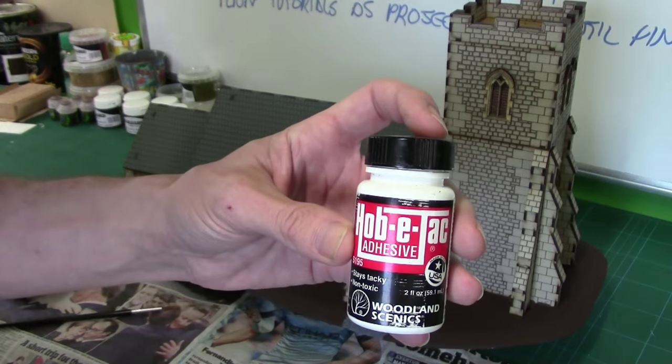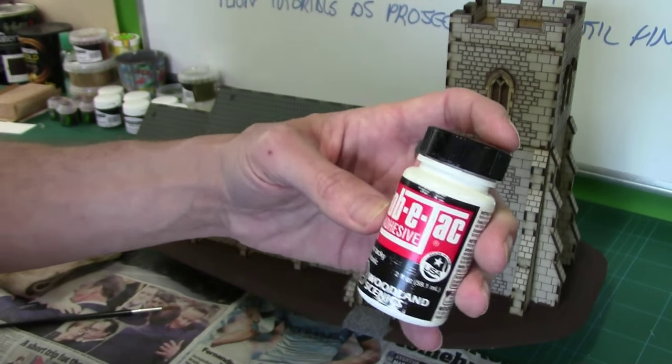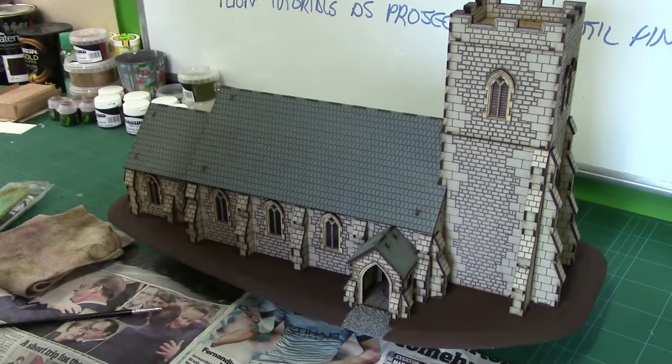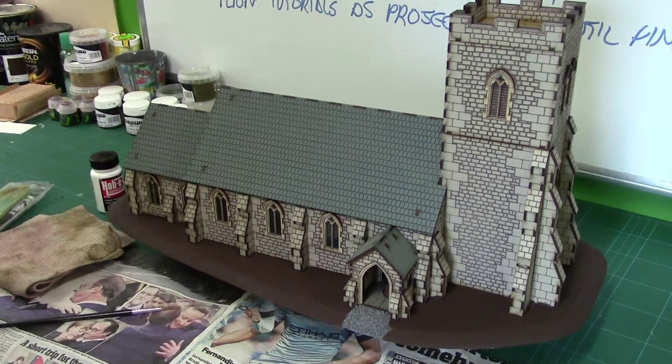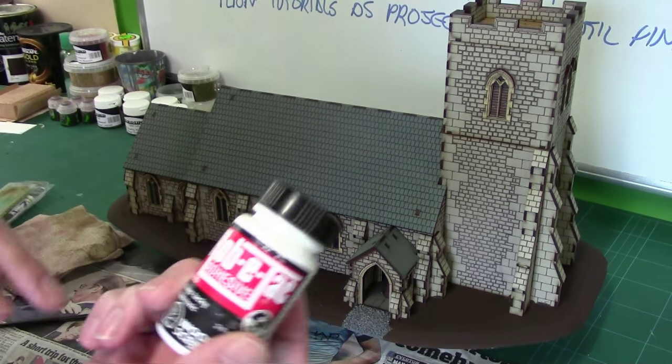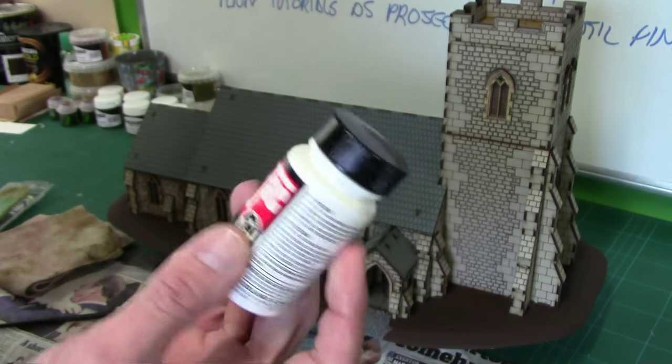This is Hobby Tack adhesive from Woodland Scenics. It's the stuff I've been using to put the trees together for the artboard, which are just finished now. I've got some spare and I thought I'd use it for this.